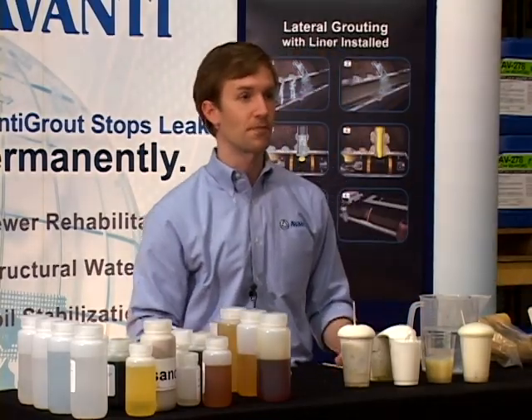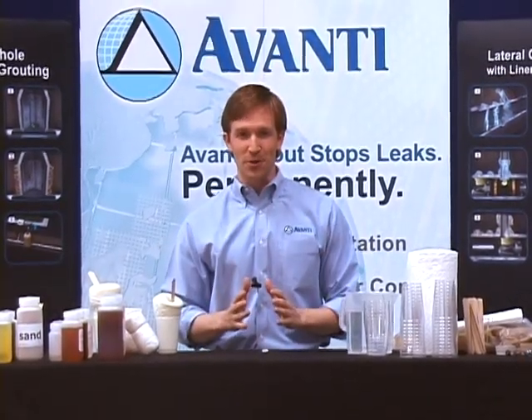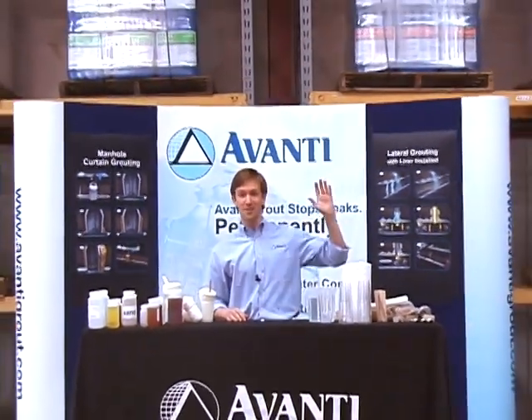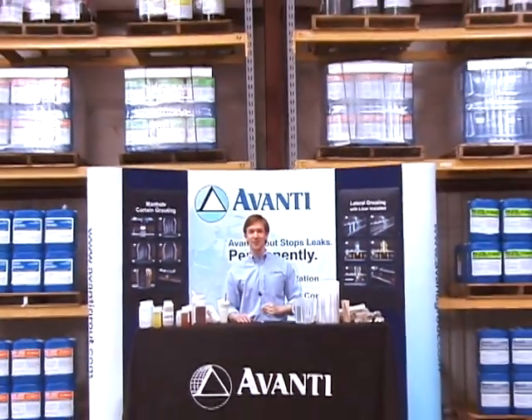If you have any questions about that, let us know. That concludes this portion of our training. Please feel free to call with any questions. As you can see, we are fully stocked and ready to serve you. Thanks very much.